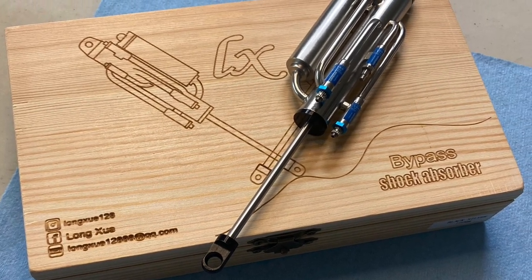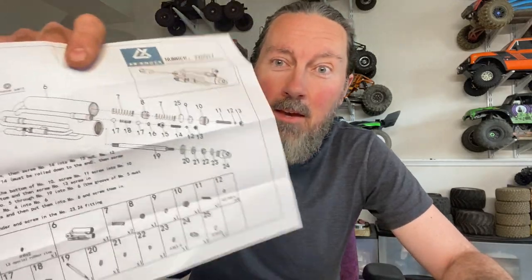Welcome back — this is video number four on the LX bypass shocks, and this is going to be the assembly video to take you guys step by step on how to assemble these. It's pretty involved as you can see by the parts breakdown — there are a lot of parts, a lot of them are tiny. The smallest little o-rings I've ever seen, and it can be a little tedious. I think it's going to go quicker; it took me about 45 minutes taking my time to do the first one. I did one in advance to prep for this video so I could focus on building it and see what tips or tricks I could share.